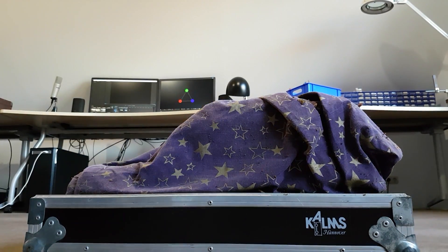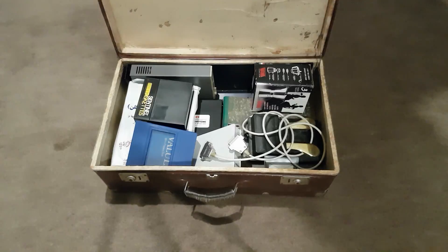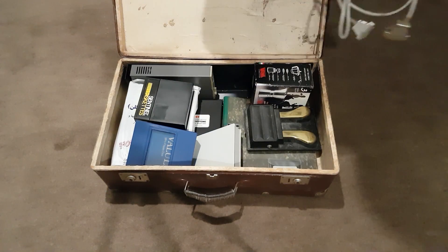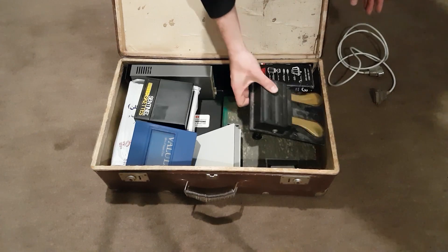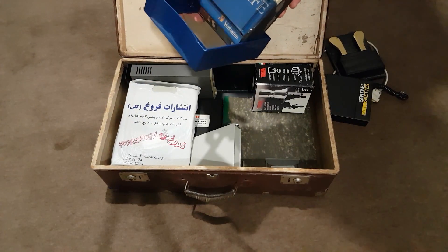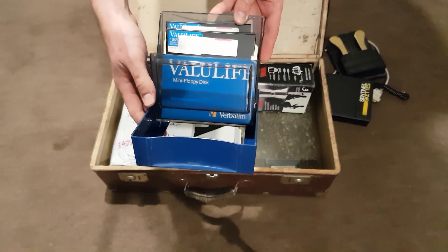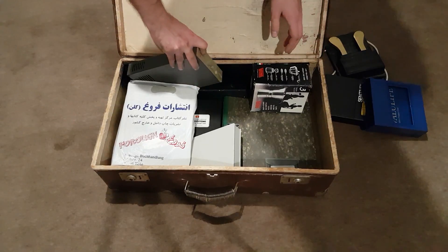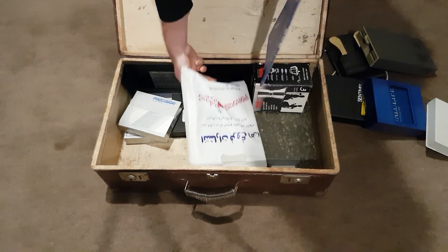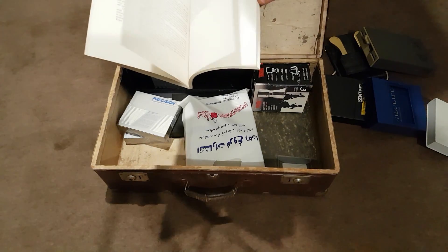This one comes in a huge flight case that is actually heavier than the device inside. It also has a suitcase full of accessories. I've shown it before briefly, but I haven't had the courage to do anything with it.